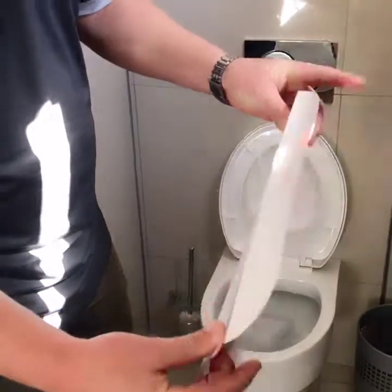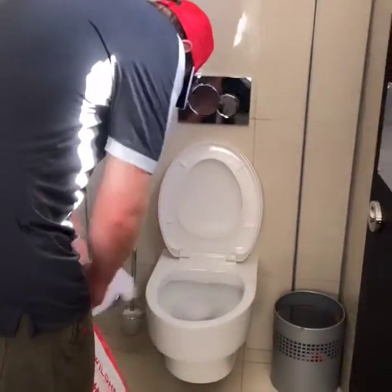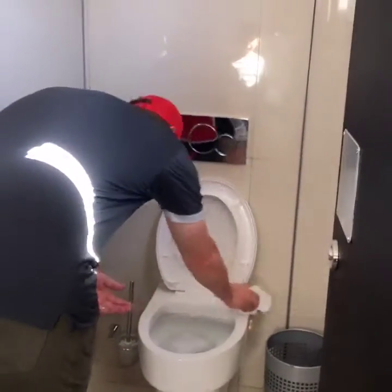Fold the plunger back like this. Take a piece of toilet paper, dry the rim on the toilet.